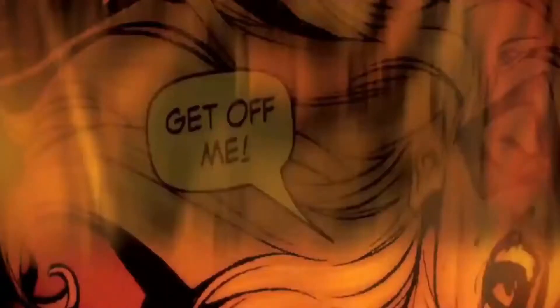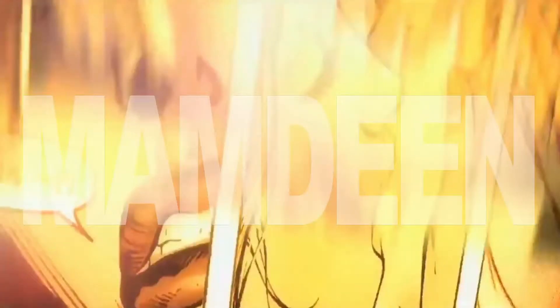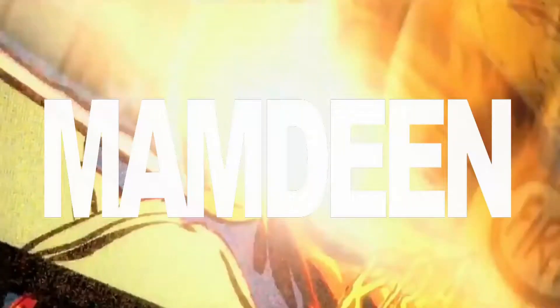Today I'm doing a drawing tutorial on both Thor and Gorr, the God Butcher.